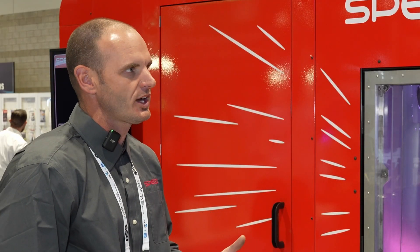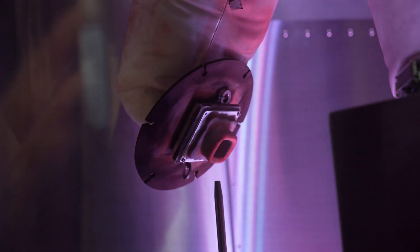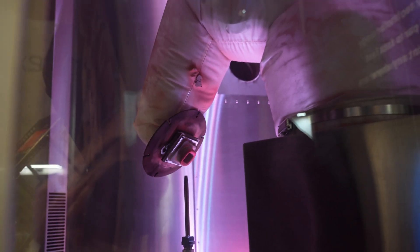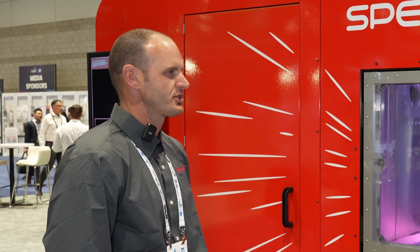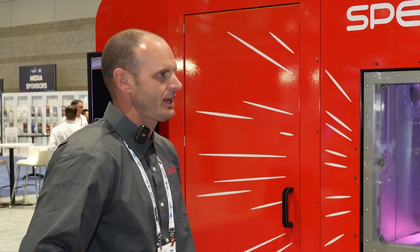Cold spray is not a new process — it's been around and commercialized for well over 30 years. What we've done that is new and interesting is combine that with a robotic end-of-arm tool that allows us to do tool paths and build parts up in 3D, versus just simple repair jobs applied by hand.